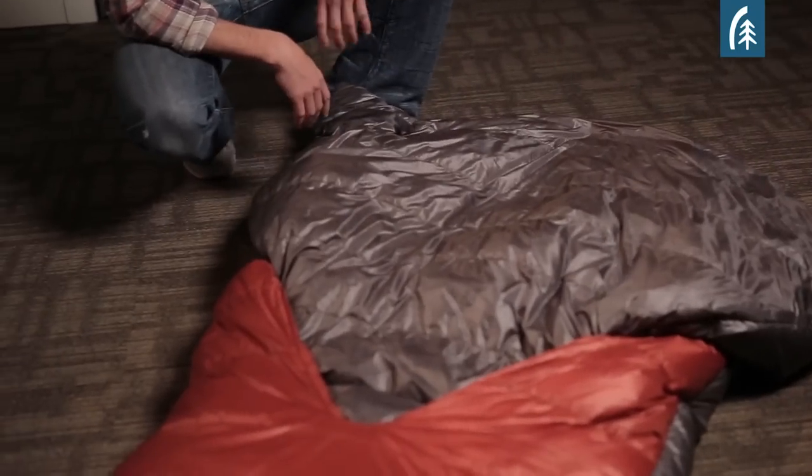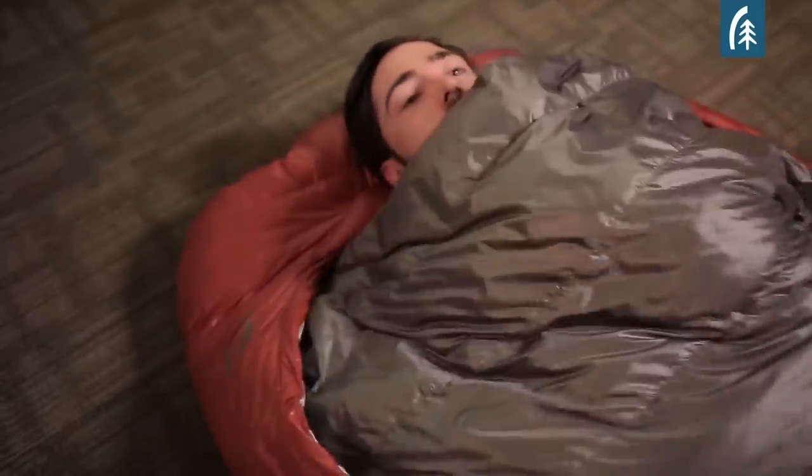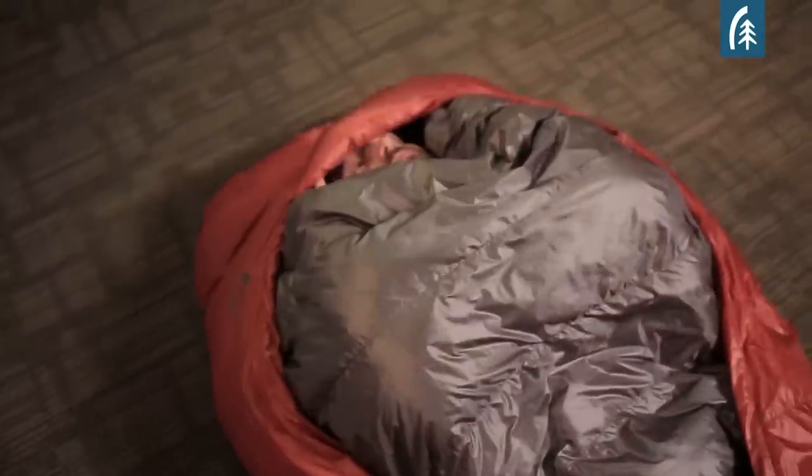On warm nights you can simply leave the comforter on the outside of the bag. On cold nights the comforter and your head can be tucked inside what we call the hook, which is basically the circular opening.